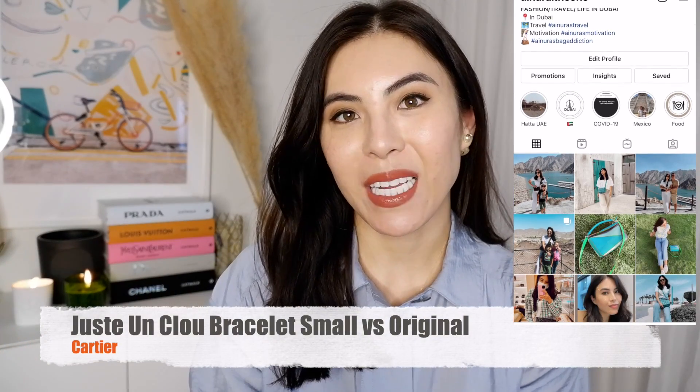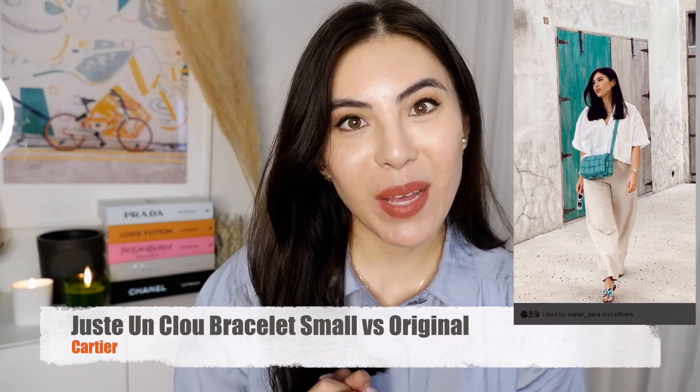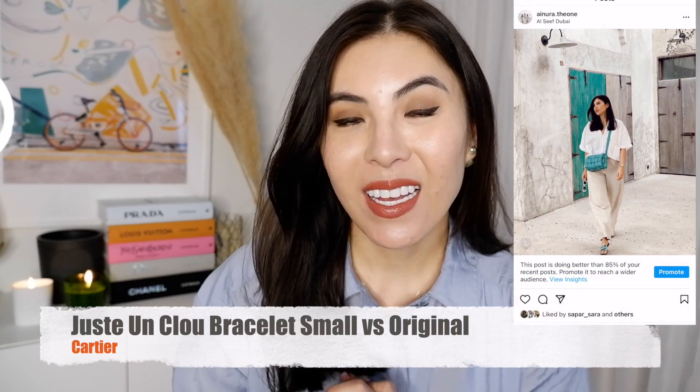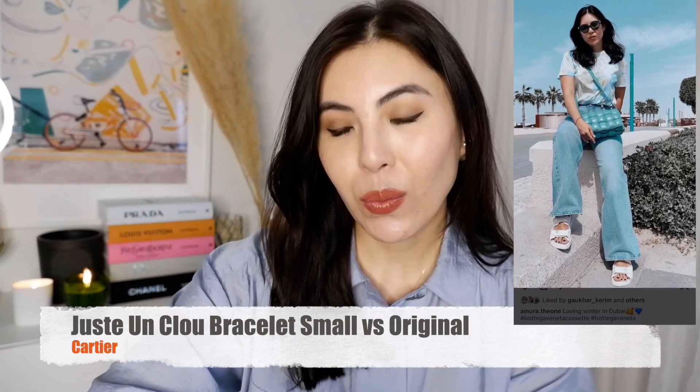Hello, welcome to my channel. My name is Ainura. If you're new to my channel, or if you are my subscriber, thank you so much for coming back and watching my videos. Today I would like to do a review of Juste un Clou bracelets.